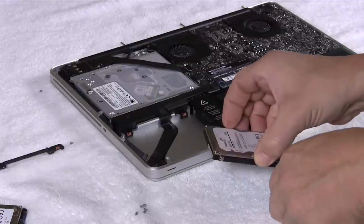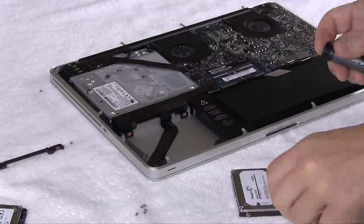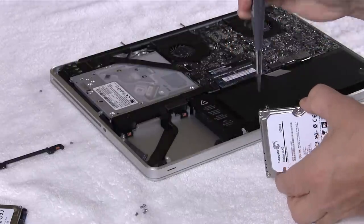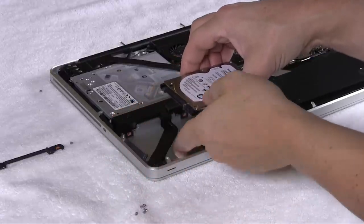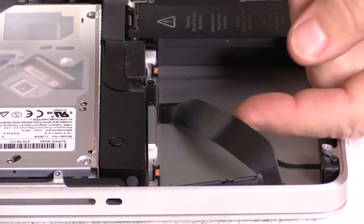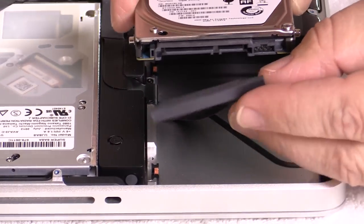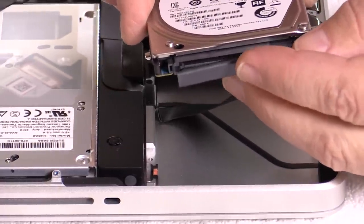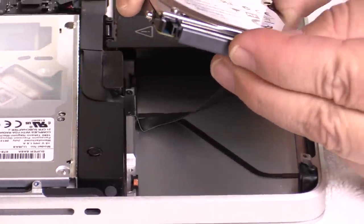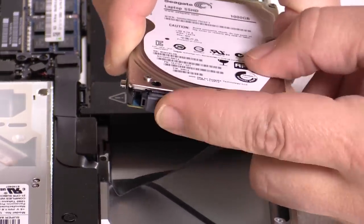Once you get those four screws out, go ahead and place those four screws back into your brand new hard drive — there should be some holes on the side for them. Then you're going to reattach the data cable. Quick note for those of you who haven't done this before: the data cable will only go in one direction and it has a small tab that will fit perfectly, so once you get the direction correctly, it should just slide in without too much force.